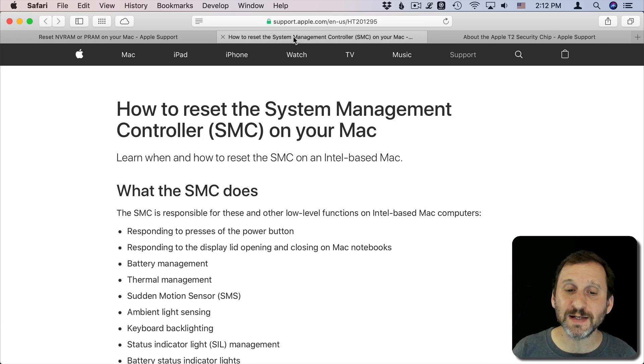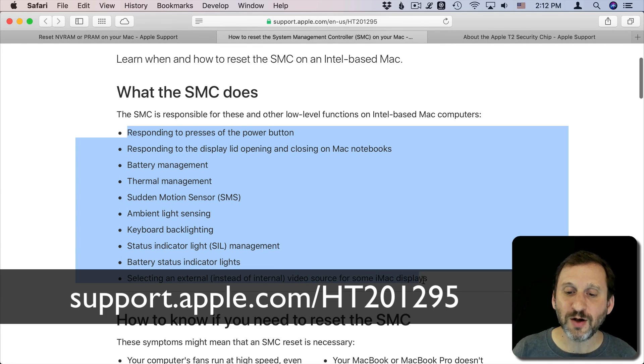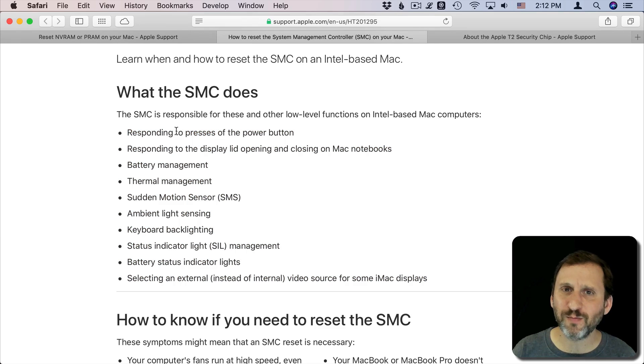Resetting the SMC is a little different. The SMC does a bunch of different things, also a lot to do with hardware — it's basically low-level system stuff that handles things on your Mac outside of the operating system, like battery management and recognizing when you press the power button when your Mac is off.